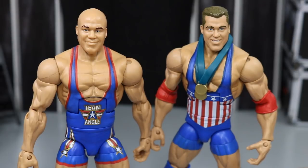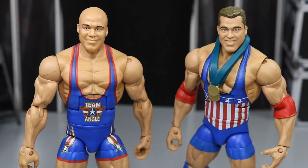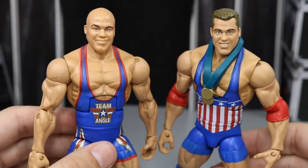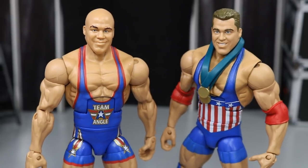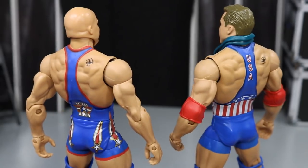Here we have both Mattel final products up next to each other — the start of Kurt Angle's career versus the middle and prime of his career, and both of these figures are fantastic. I just want to load up the Kurt Angles. I want the timeline done like the John Cena, Randy Orton, Triple H, and Jericho figures. I want to line them all up — I want like 80 of them, so that's probably what we're going to shoot for.